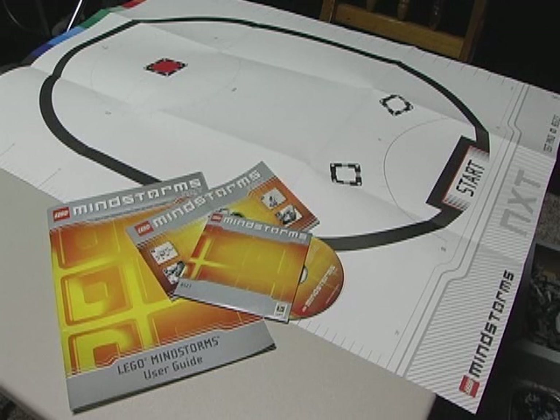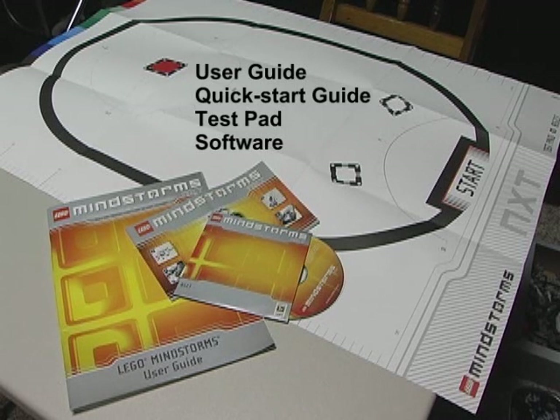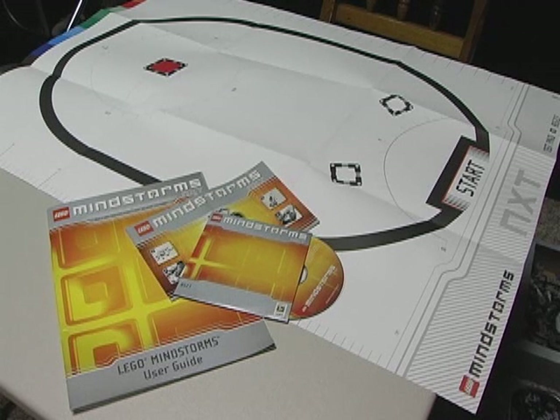The kit also comes with a user guide and quick start guide, a large fold-out test pad, and software for programming your robots, which I'll walk you through later on.